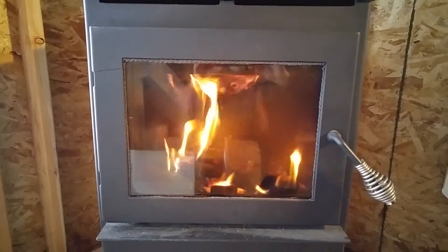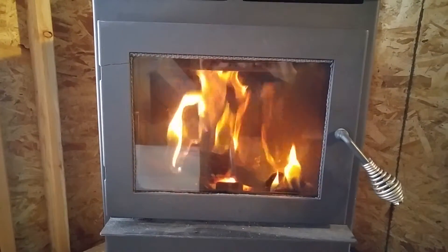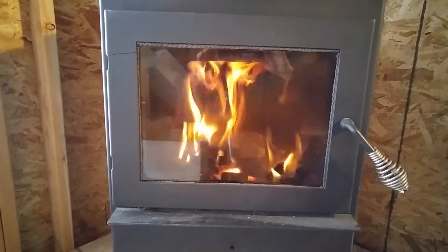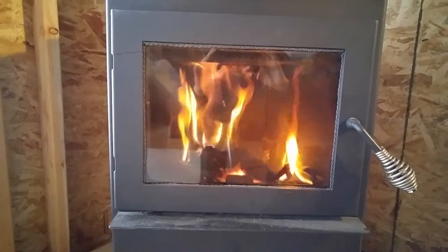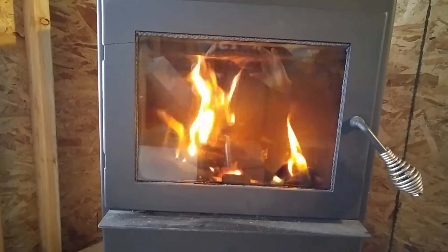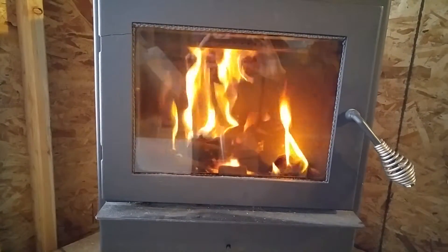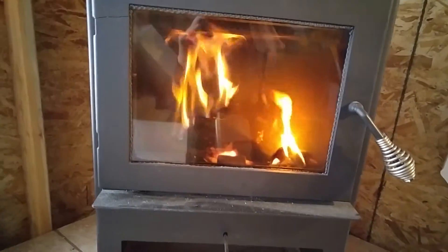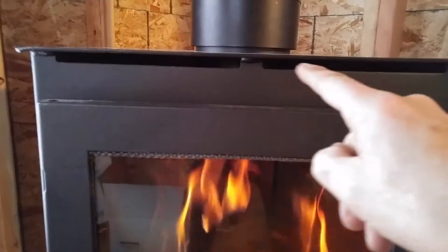Now since I got the roof sheathed, I decided to crank up this wood stove. It's an EPA stove, meaning it has a secondary burn. As you can see, it burns at the top, burning the gases and the smoke and stuff. And I got the fan on — it's got a fan attached to the back, and it blows the warm air through these vents right here.